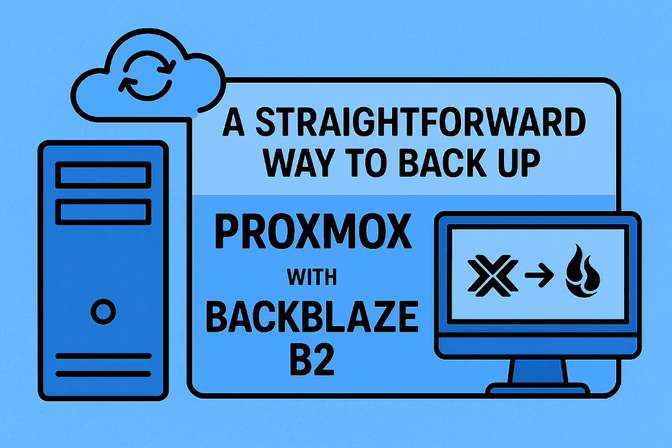People arguing: Duplicati's fine, just got to handle its quirks. Others say rclone is king — simple, fast. Then a few others mention Backrest because it has a GUI. It really highlights the main question: what's the best way? Secure, easy, and right for you without driving yourself crazy.